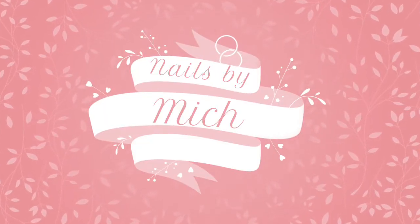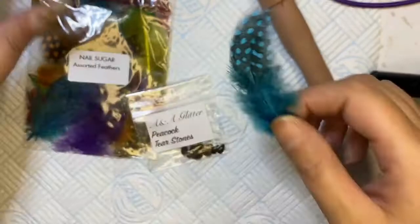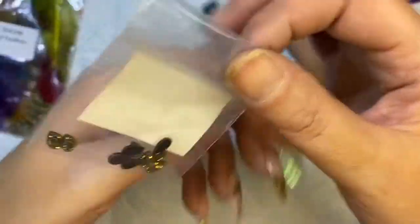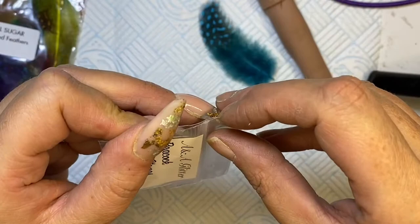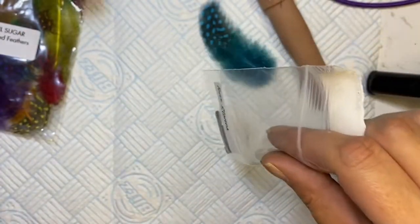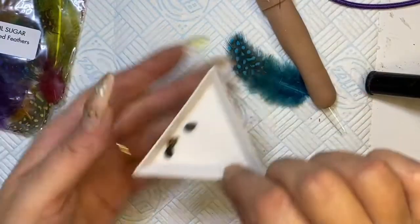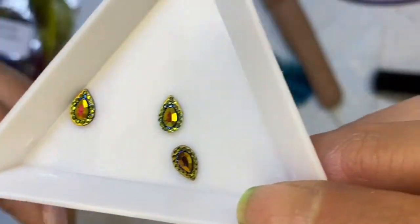Hello, welcome back to another video! I thought I'd sit and have a bit of a nail play. These feathers are beautiful - I got them from Nail Sugar. I'll show you the bag so you can get a bag sorted. I also have these beautiful peacock tear stones from A&A Glitter. I thought I'd just do a peacock inspired set, as you can probably tell by the feathers and gems. They are absolutely stunning.